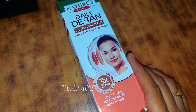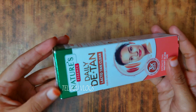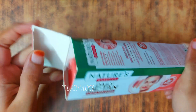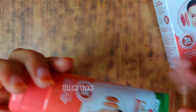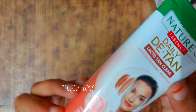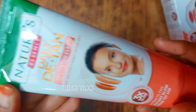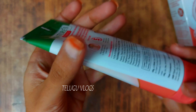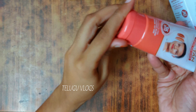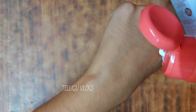I will show you how to open it and apply it. This is Natures Essence Dilute D-Tan. In the summer there is a lot of pollution, and when I open it I will apply it.